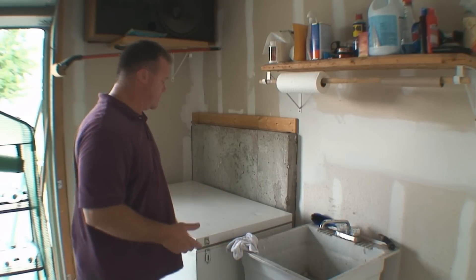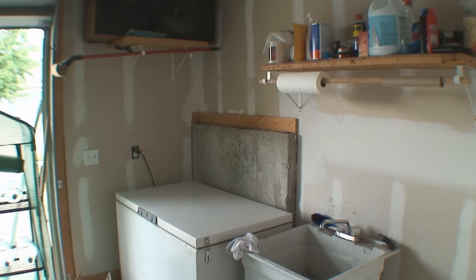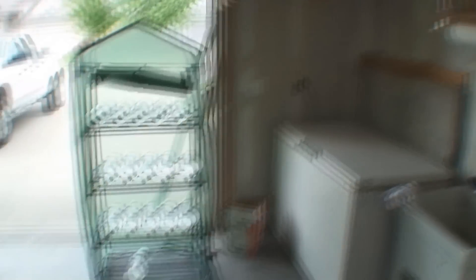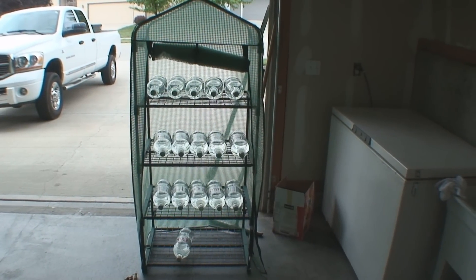Now as you can tell, we got our bottles filled up. They do look fantastic — look at all those. The thing works pretty well as a greenhouse and as a bottle holder.